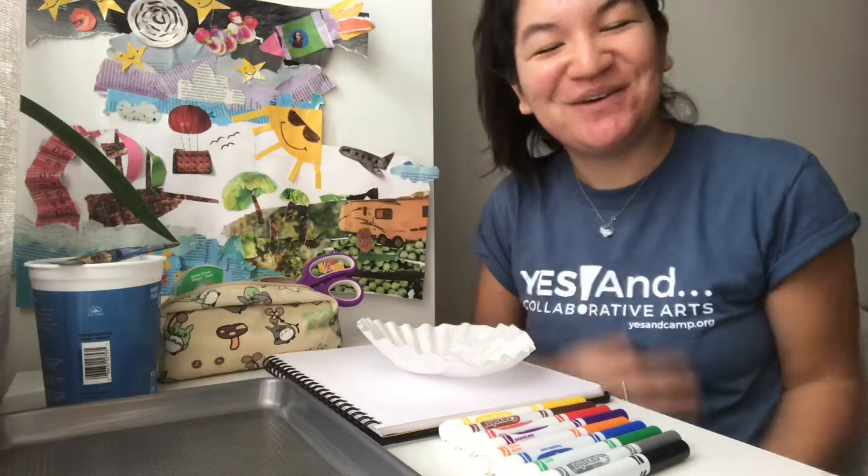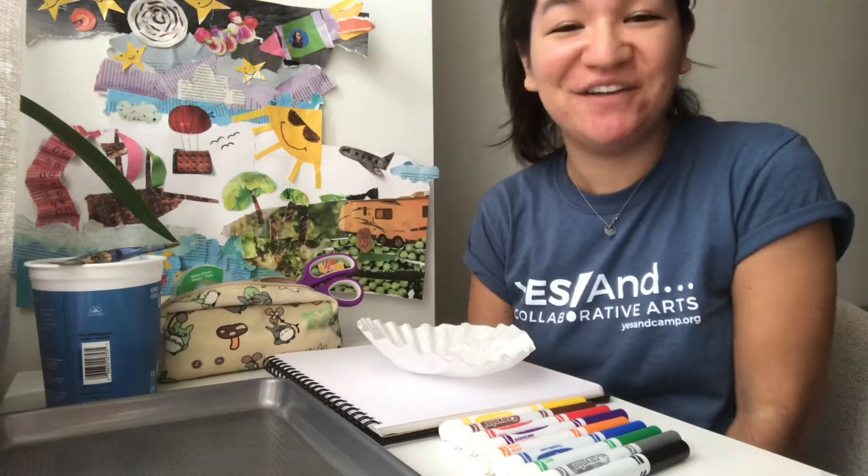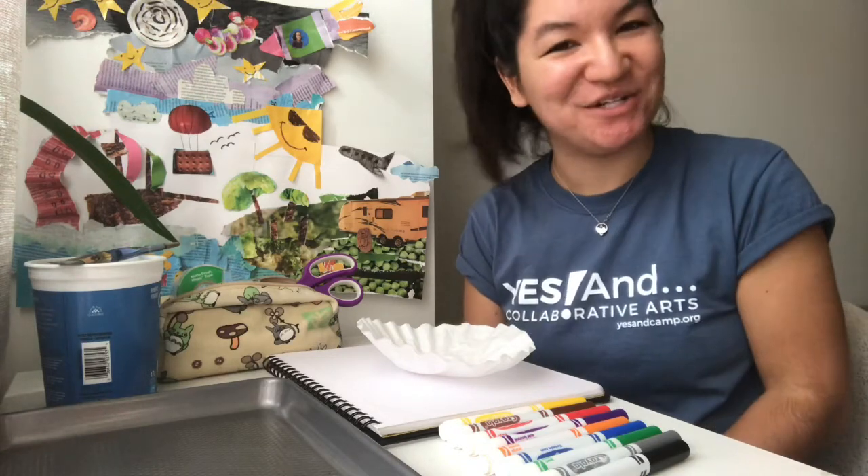Hi, hello everybody! Welcome to the Yes And Anywhere Screenshare Visual Art Lesson. My name is Jenny and I'm so glad you're here.